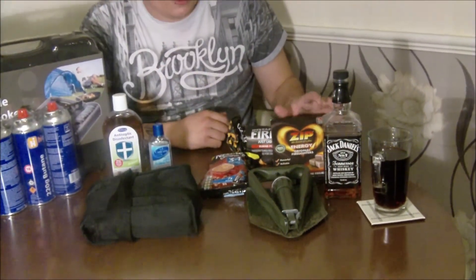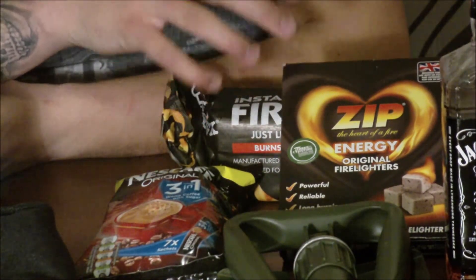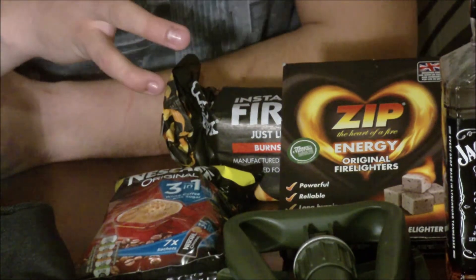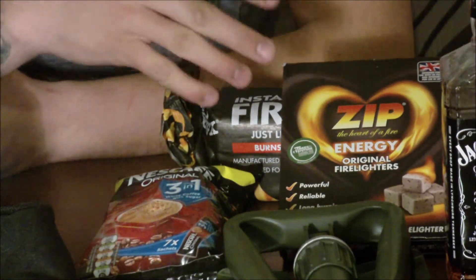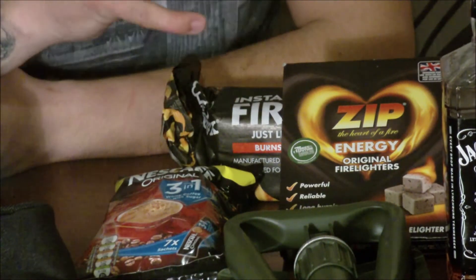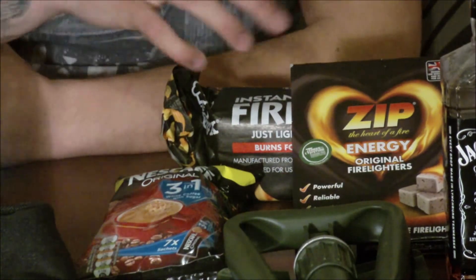Next up, I know you bushcrafters will be rolling your eyes — these are fire starting blocks. You light the bag and the whole thing goes up, really quick to use. I love my bushcraft and practicing primitive fire lighting, but in a SHTF situation it's great to have something like this — just light a fire quick and simple without messing around gathering tinder or setting up a bow drill. They're really small, you can get loads of boxes really cheap online or at your local B&Q.